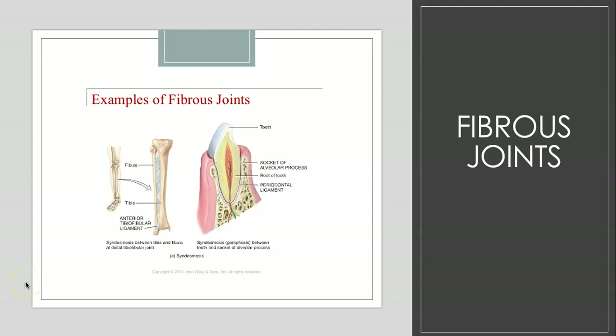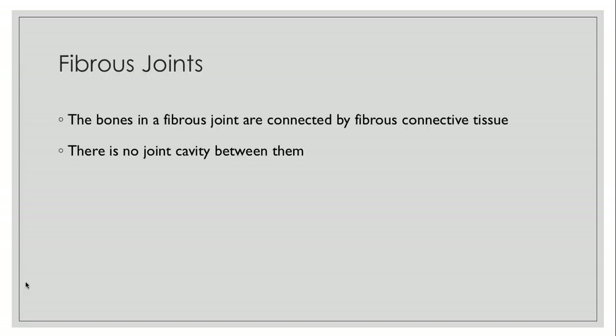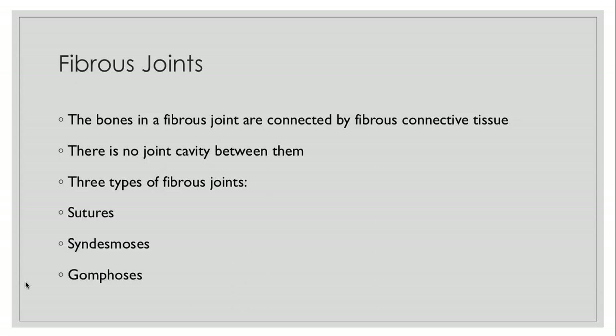Welcome back to this video. This is going over section 9.2 and we're going to get a little bit more in-depth with the fibrous joints. The bones in a fibrous joint are connected by fibrous connective tissue. There is no joint cavity between the bones. We're going to talk about three types of fibrous joints: sutures, syndesmoses, and gomphoses.